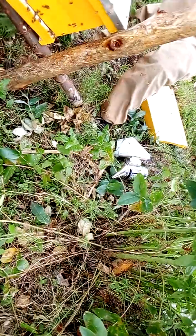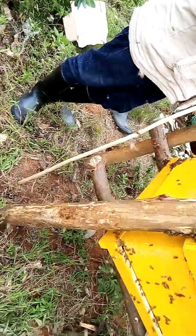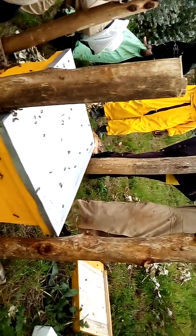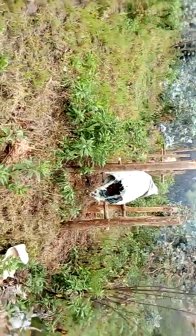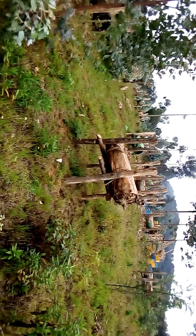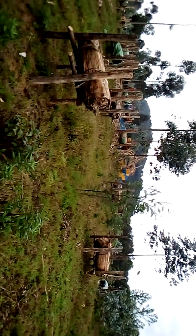We have successfully installed these bees inside our modern beehives. Here is Biggolf Limited working at the authority company, Appiary. I've bought all these traditional beehives along with the modern beehives.